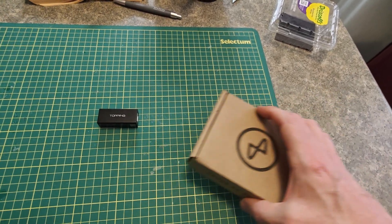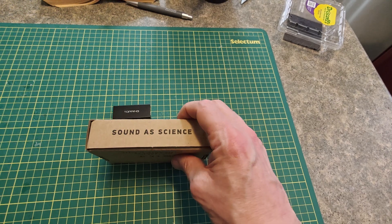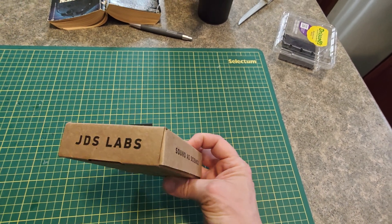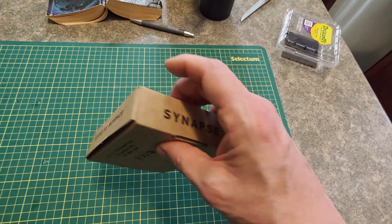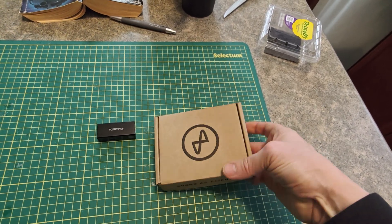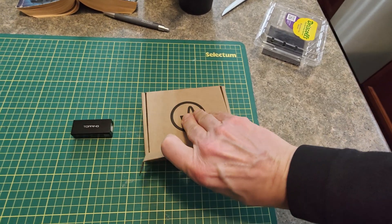I just got another device today and I'm curious to see how it does. It's JDS Labs and it is the Synapse. The Synapse you'd think is functionally doing almost the same thing, but supposedly it does a whole lot more.